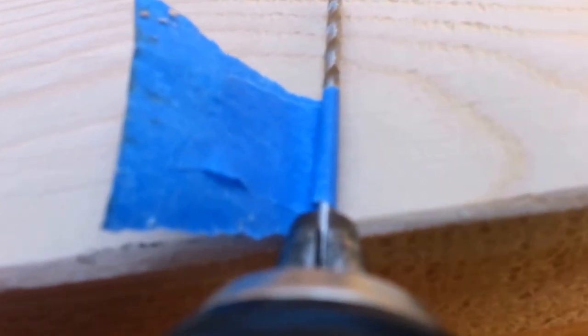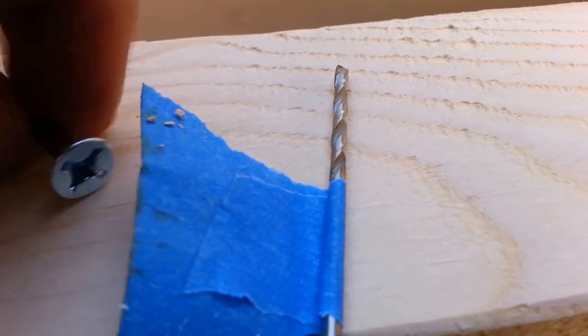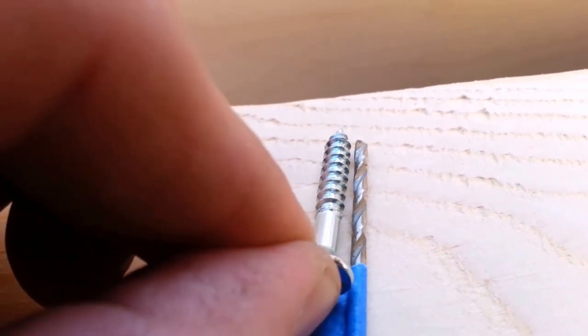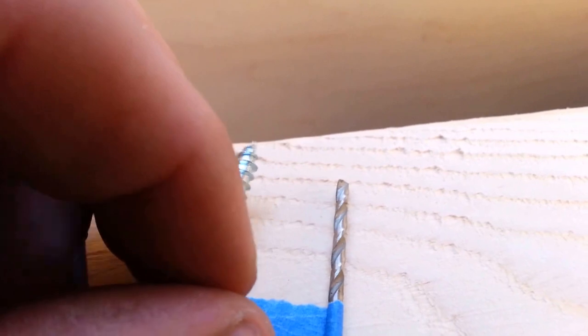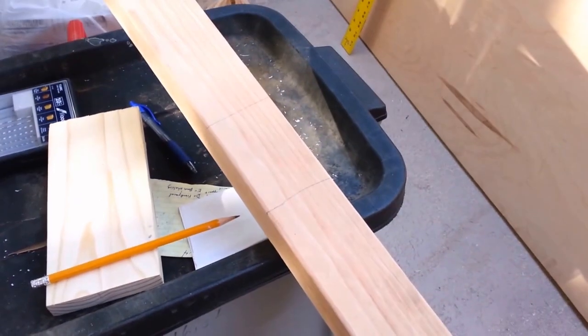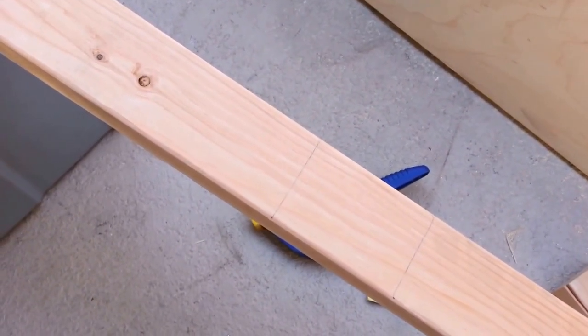What you see me do is I went ahead and put a piece of tape on the end of my drill bit. What that does is it allows me to know when to stop — while I'm drilling I can say okay, that's far enough, and then the screw drives in the rest of the way. I've drawn the lines all the way across all of them, showing where the boards are supposed to be, and now I'm going to go ahead and pre-drill.